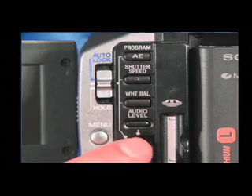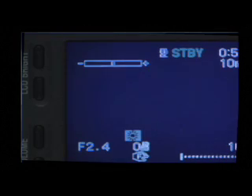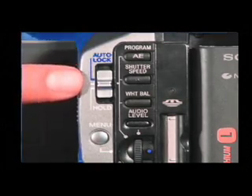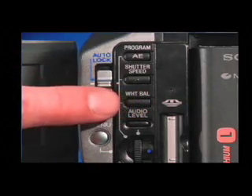Turn the select, push, execute dial to select the appropriate white balance. The sun icon is for outdoors and the light bulb icon is for indoors. Set the auto lock selector to auto lock, or press white balance so the indicator disappears from either the LCD screen or the viewfinder.